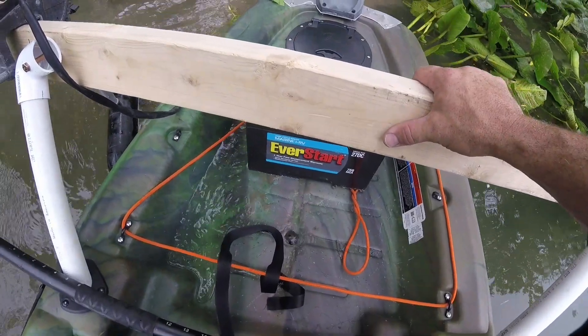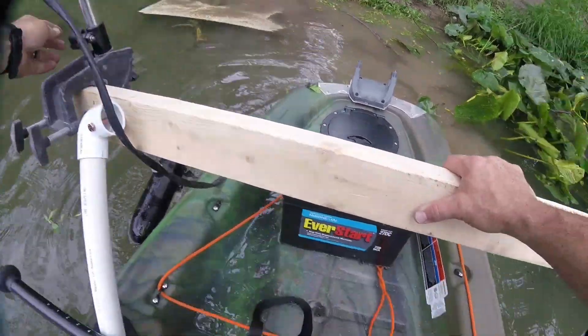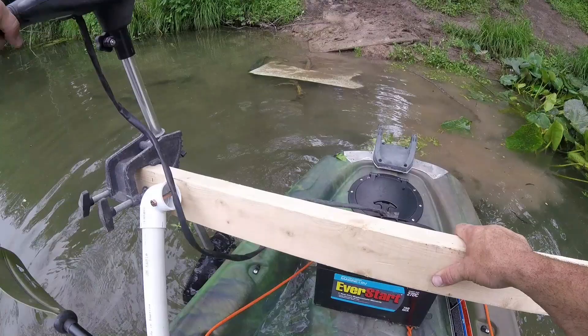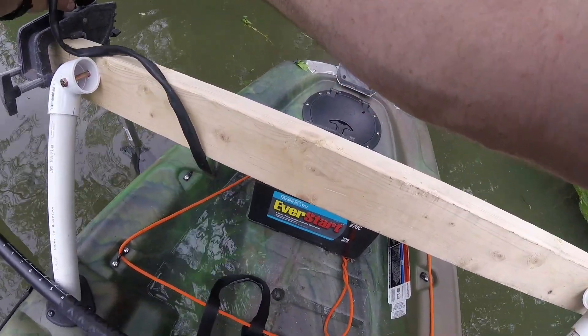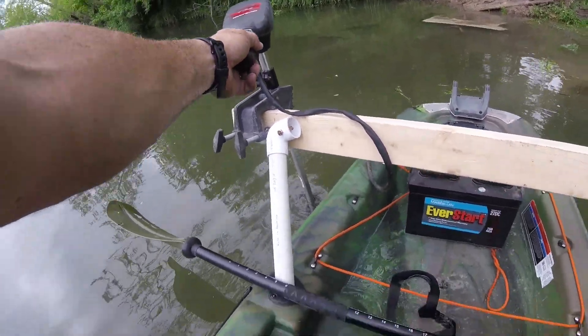There we go — time to set this thing up. Loosen that just a little bit — whoa, I don't want to go too deep. About right there is perfect. Get that collar set. The battery is bringing in all kinds of weight back there.